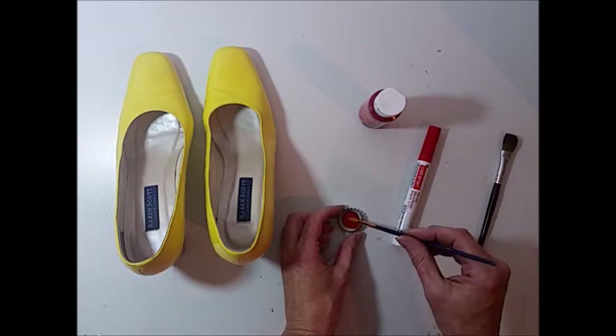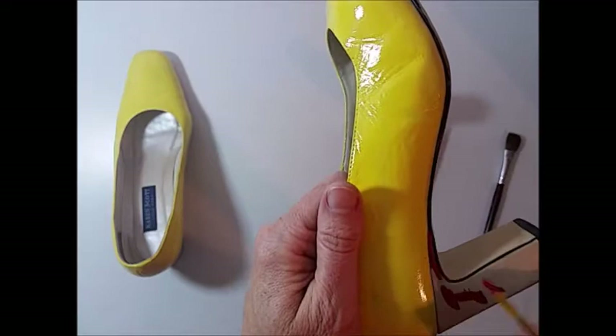To paint the heels, I'm using some regular red craft paint, a small tipped brush, and a small flat soft brush.